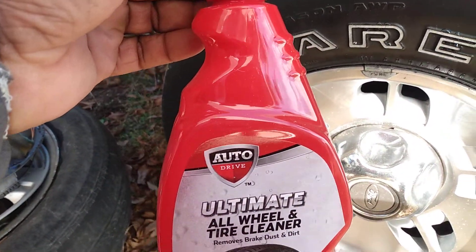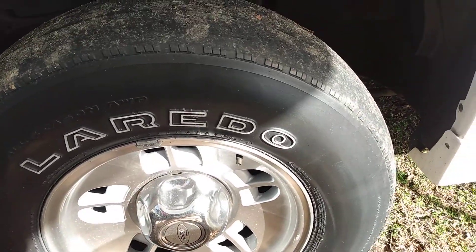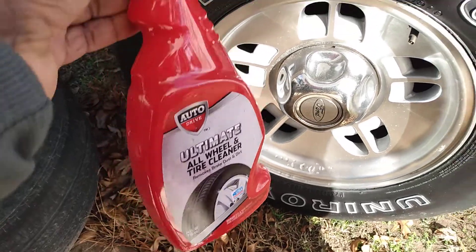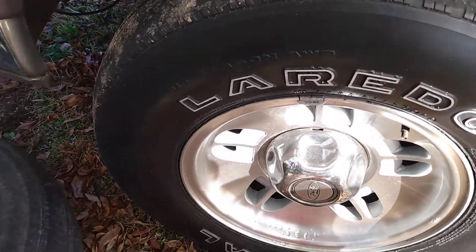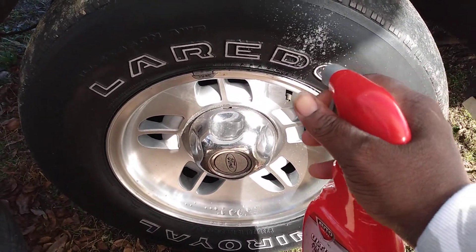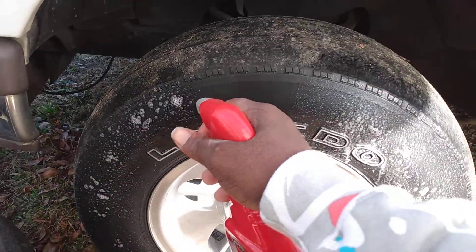I'm just here gonna test the strength of it on my Ford Explorer tire. Let's test the strength to see how strong these cheap products actually be when it comes to cleaning tires and stuff. Let's get into it — is this even worth it for $1.97 or what? Let's see, just testing the strength out here.